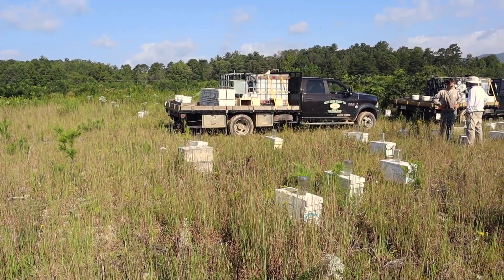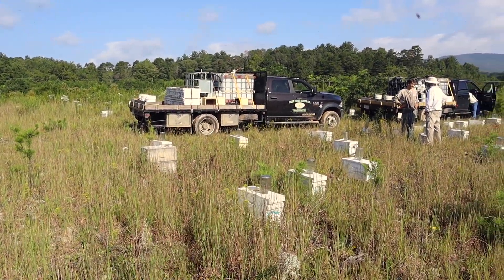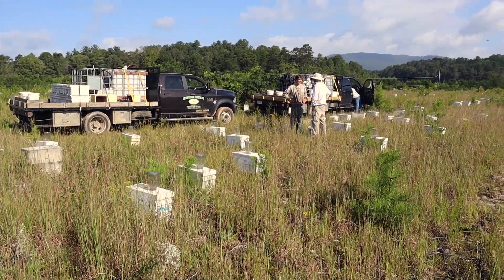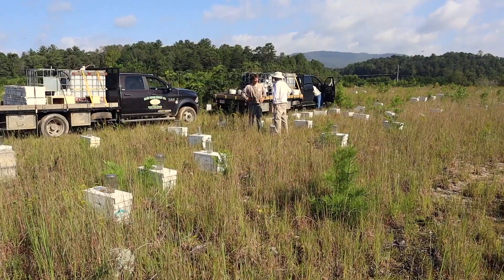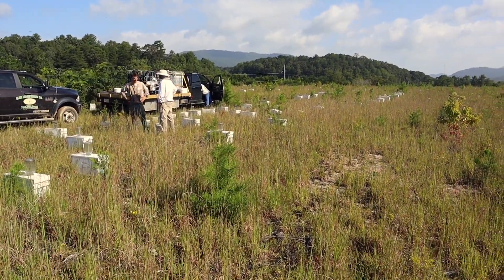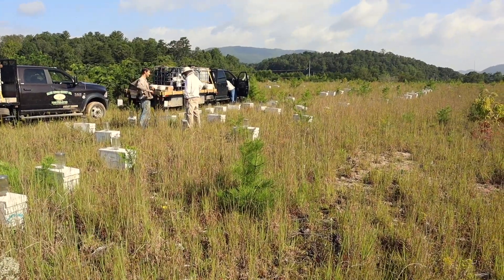I had some requests from a few people to update on how our nuc mating yard did — that would be the yard we put together in that video we did about a month ago on splitting. We did fair. I've done better and I've done worse. We got an 87% take here.